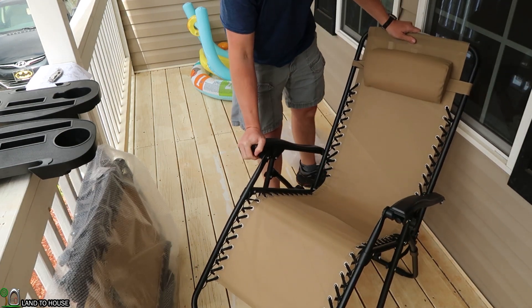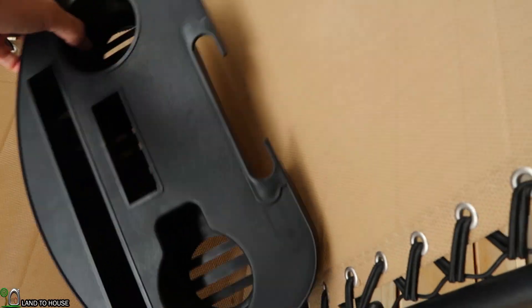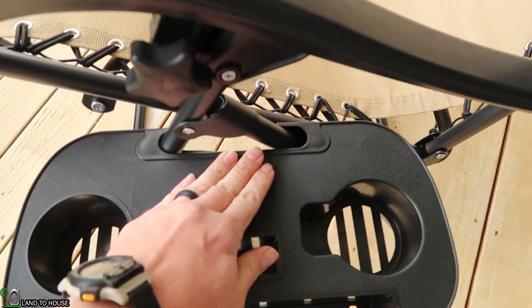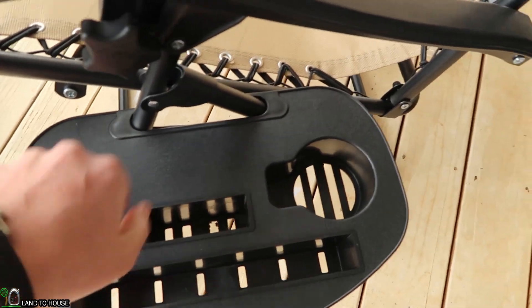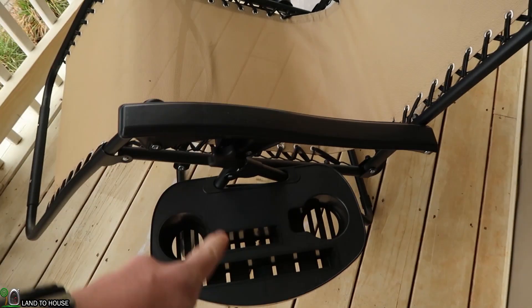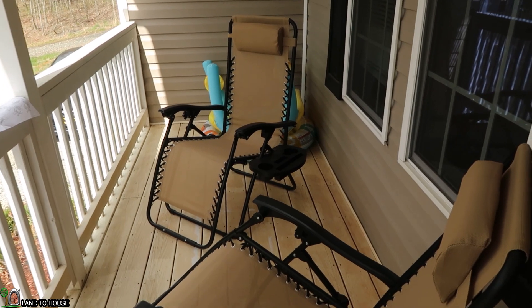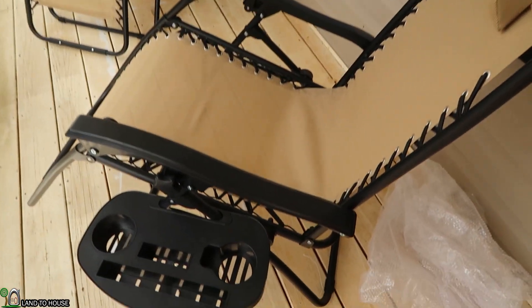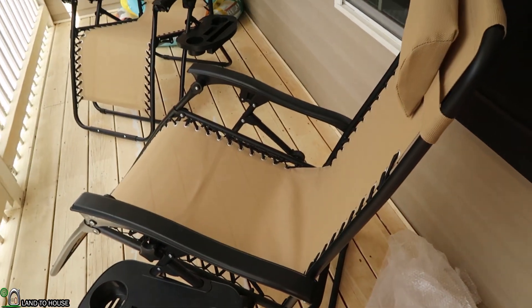Hey, cool — I like that a lot. Both chairs have their own drink holder and it snaps on pretty easy right here on the side. You just kind of push it down and it just hangs out there. There's one for both of them and I bet you could use it on either side, left hand or right hand. Setting up these chairs could not be easier — they are pre-assembled. You just unfold them and you're good to go. They're removable; you can store them by just folding them back up again.